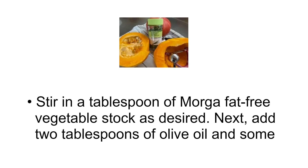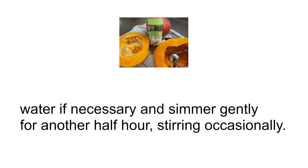Next, add two tablespoons of olive oil and some water if necessary, and simmer gently for another half hour, stirring occasionally.